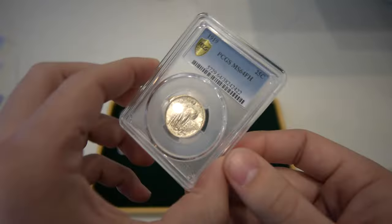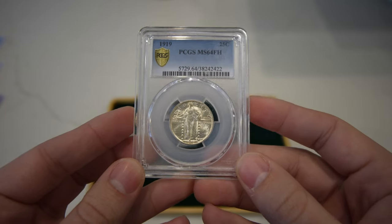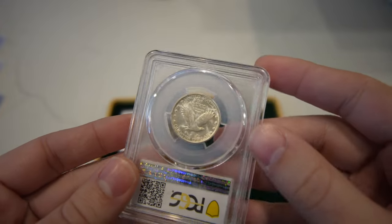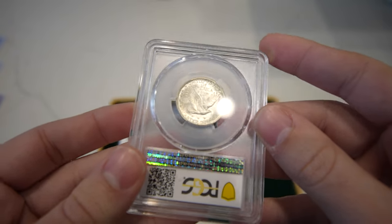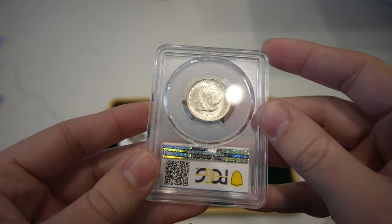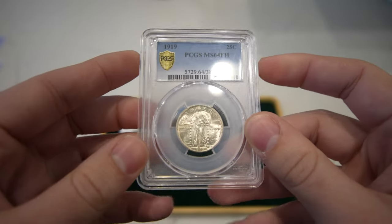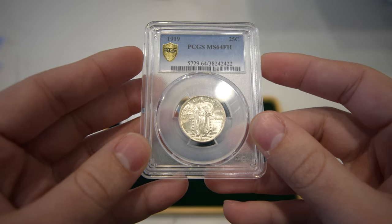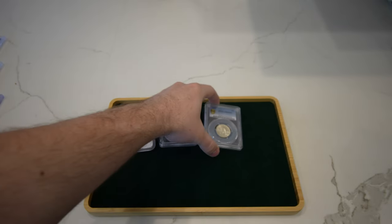Then we have this 1919 Standing Liberty Quarter. I felt the luster was there and the strike was there, but there was a little bit of haze to the coin if you kind of tilt it down — kind of like a little bit of film or haze underneath the luster of the coin. Maybe that was the reason, but this one definitely left me stumped. I felt like it was a great coin for a sticker, and I'd love to know what you guys think down below. I do think it's a really good coin for the grade.